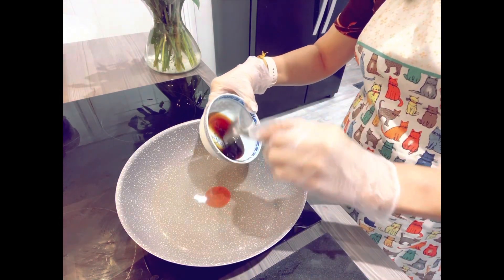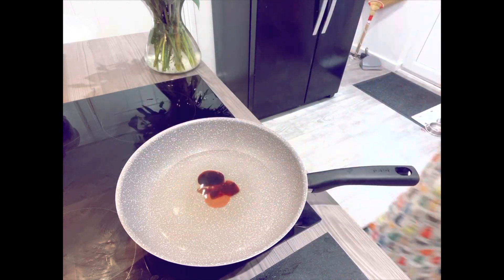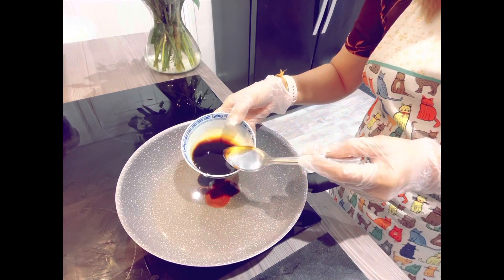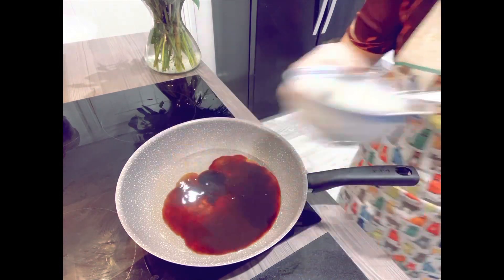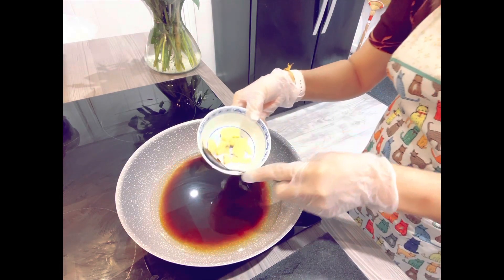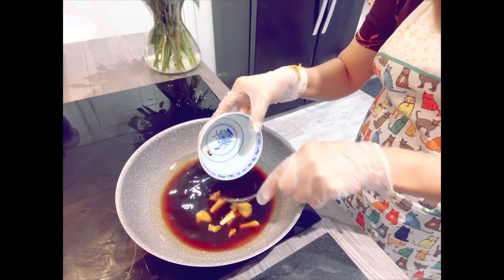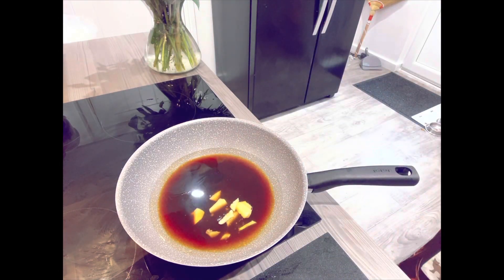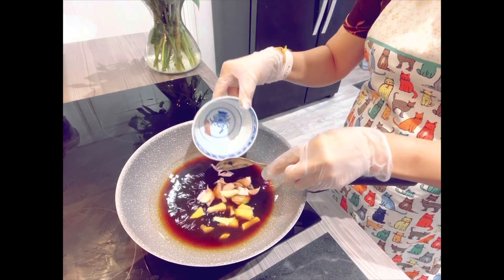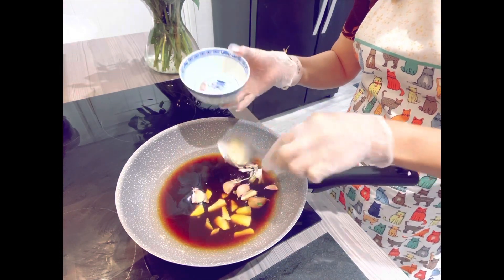Oyster sauce, 2 tablespoons. Dark soy sauce, 2 tablespoons. Ginger — fresh ginger — 50 grams. I like fresh for this dish. Then 5 cloves of garlic. I just crush it — I don't take the outside off, I just add it like this.